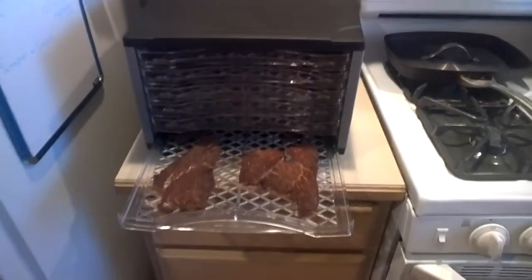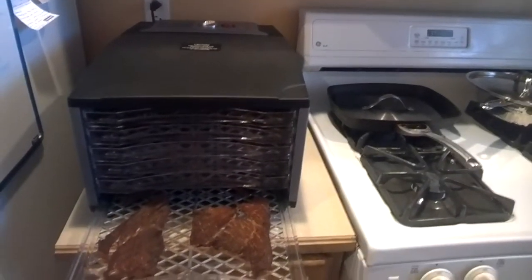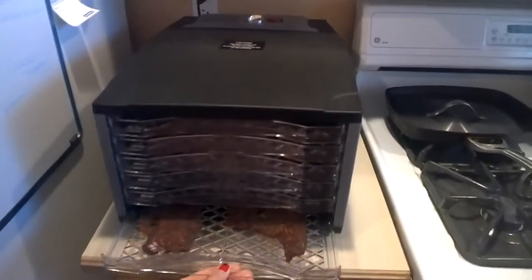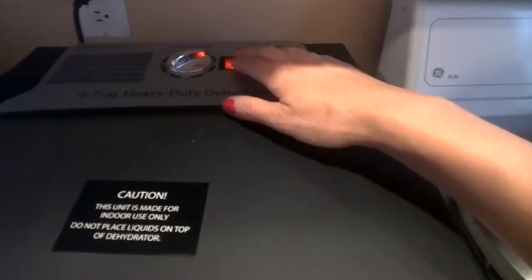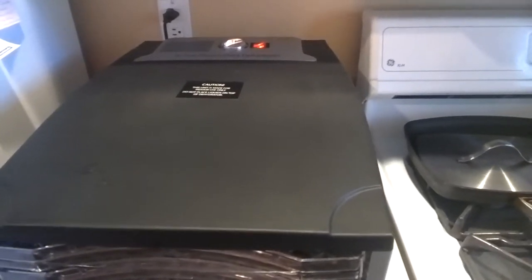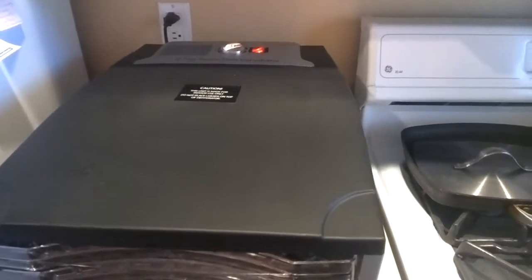Then it's been in a dehydrator, and it looks like we're almost done — maybe another hour or two. I have it on 140 degrees, and it's been cooking for about five hours now, so maybe another hour and a half to two hours tops, and then it should be done.